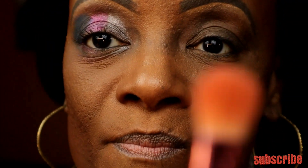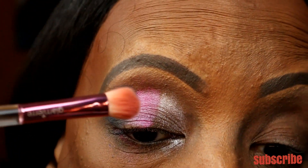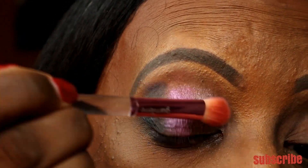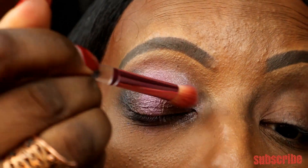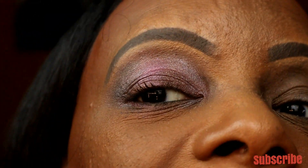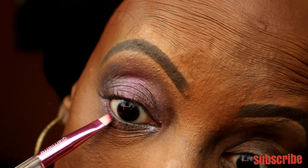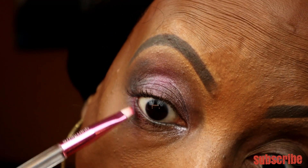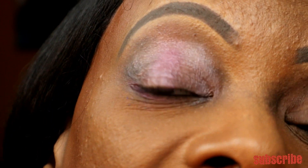Now here comes the big part — the blend. I'm going to grab that pink and put it right underneath before I blend the eye out. I don't know what's about to happen but we're going to play around and see. I've got this fluffy blending brush — let's see what happens when I blend those three colors together. It's kind of giving me a little smoky look. Yeah, that's pretty! I got a little fallout but it's pretty — I like what it did.